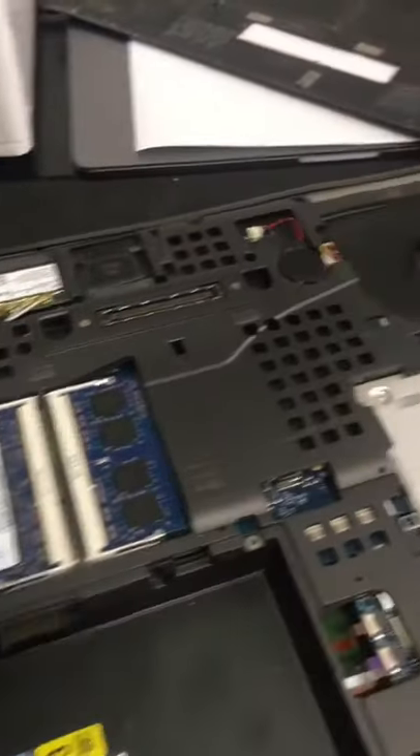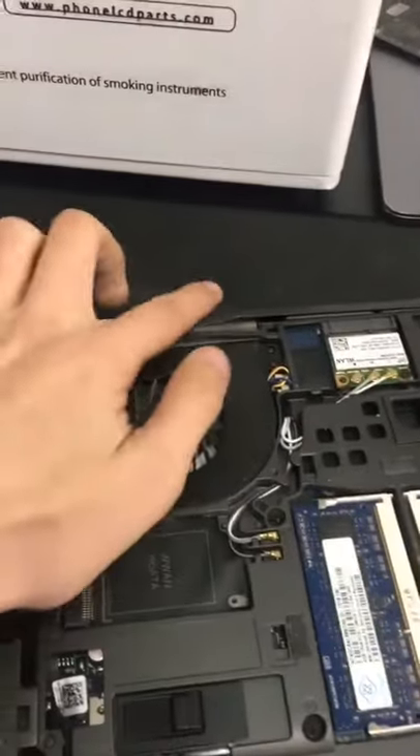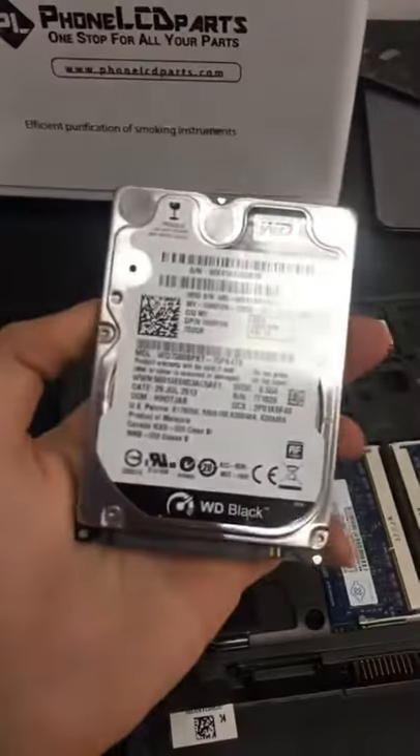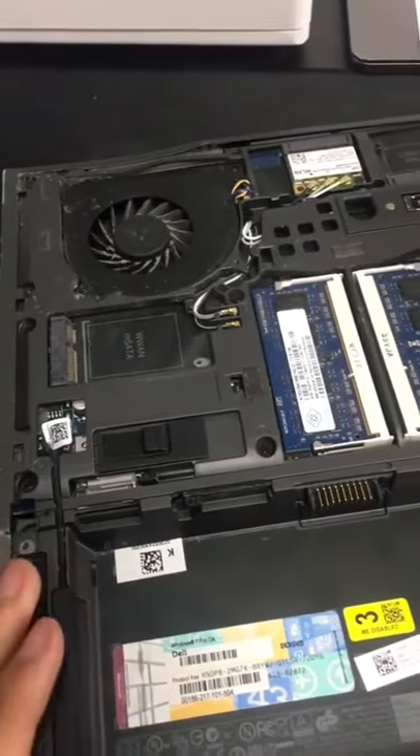Taking this computer apart, you can see there's even more dust inside than on the outside, but that could be due to the fact that it's bent over here. I took the old hard drive out and put a new hard drive in already. Most likely that's the situation — it's not booting up properly.